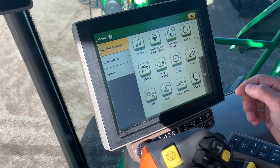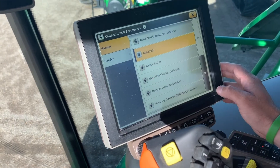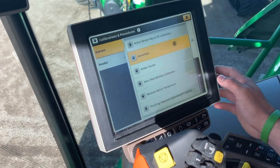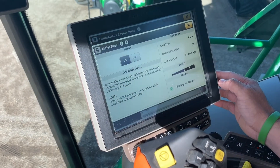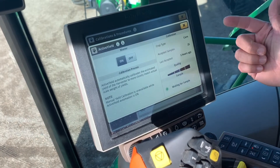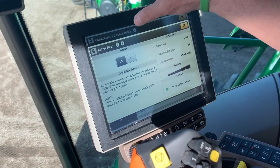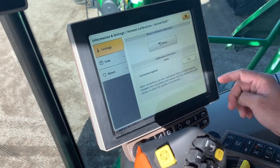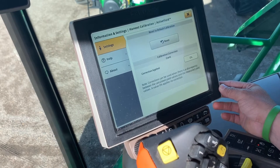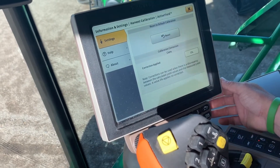We'll hop back into calibrations real quick. Inside the active yield, this combine is equipped with the scales inside the hopper. If we go in there, there's a toggle to turn it on and off. After it does a few loads, it'll start calculating on its own. If for any reason we need to make an adjustment, at the top here there's an arrow with a dot — we can do a correction if we want to make that adjustment, or we can reset it so we can start a whole new calibration procedure.